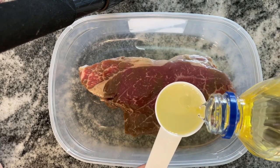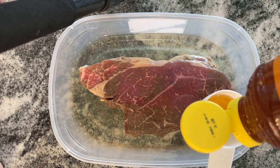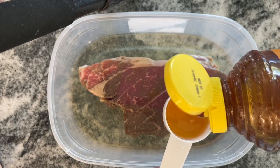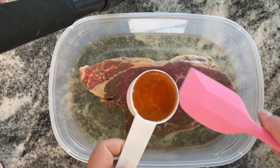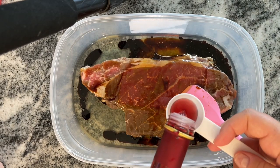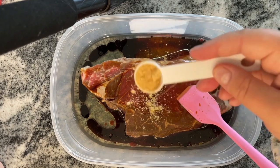I'm going to marinate this. Normally I would use a Ziploc bag but I didn't have any, so I put it in a Rubbermaid, which was fine. You want to use three quarters of a cup of oil — you can use olive oil or vegetable oil; in this case I had vegetable oil. Then a quarter cup of honey, a quarter cup of soy sauce, and two tablespoons of red wine vinegar. When you're mixing soy sauce and red wine vinegar it doesn't seem normal but it is absolutely delicious.